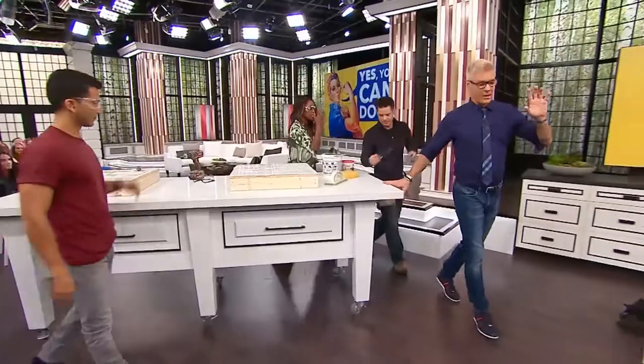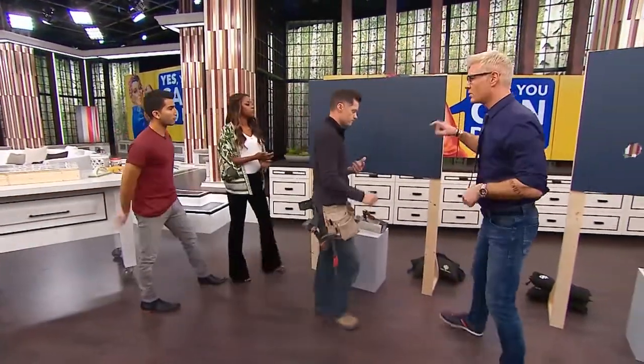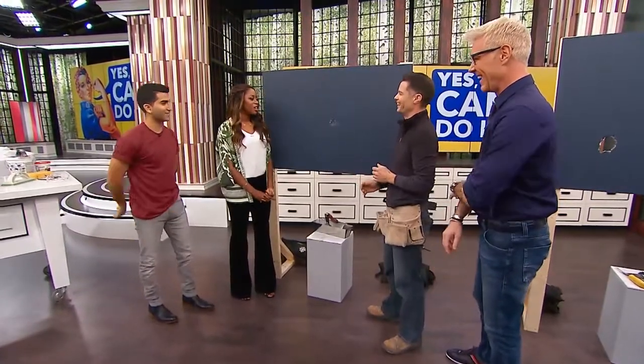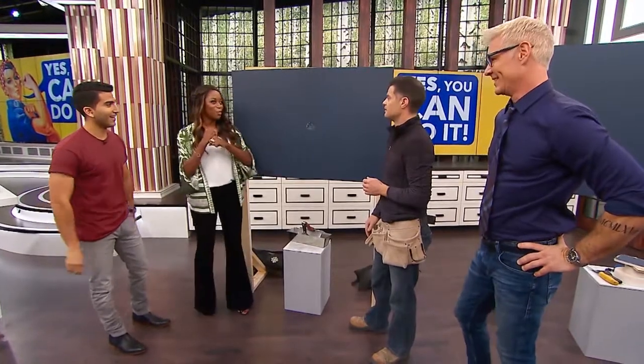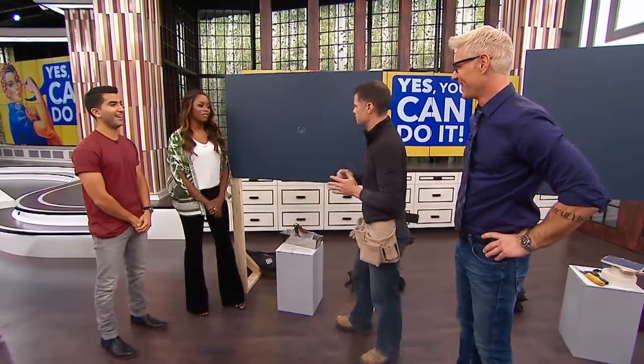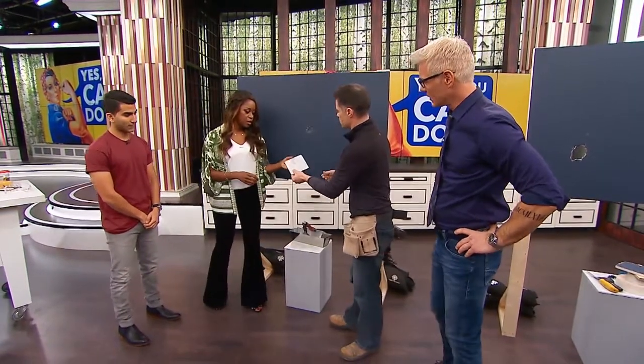Now let's talk about these — another big nightmare. A hole in the middle of the wall, which could be from a doorknob, or some aggression — an aggressive boyfriend, or listening to your Beyoncé album with a bat. So what you want to do here is get a little patch kit from your home repair store.